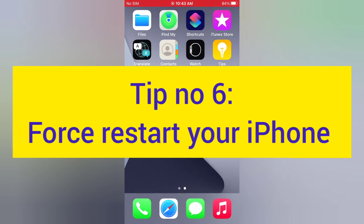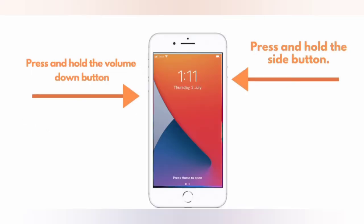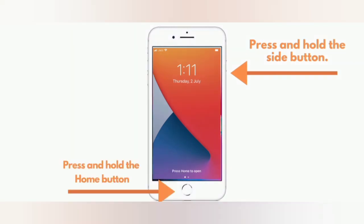Tip number six: force restart your iPhone. For iPhone 8, 8 Plus, X, XS, and XS Max: press and quickly release the Volume Up button, press and quickly release the Volume Down button, then press and hold the Side button. For iPhone 7 and 7 Plus: press and hold the Side button and the Volume Down button. For iPhone 6 and 6 Plus: press and hold the Side button and the Home button.